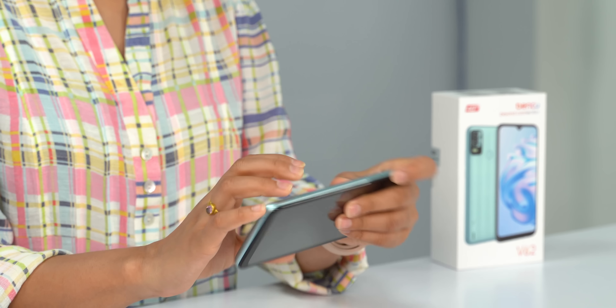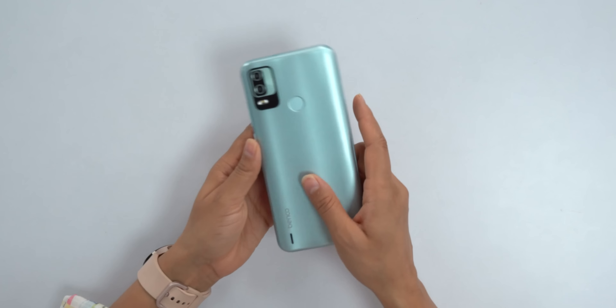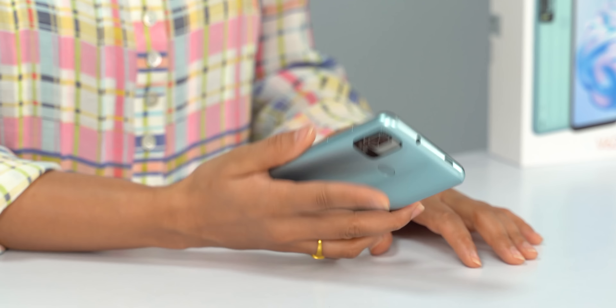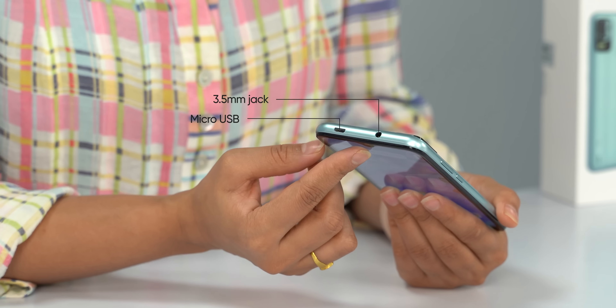Let's talk about the phone's design. There is a basic type of build — the phone is made entirely of plastic. The build quality is acceptable for the price. The phone looks decent and includes a fingerprint sensor, which is very fast, unlocking in about 1 second. That's what you can expect from a budget phone.